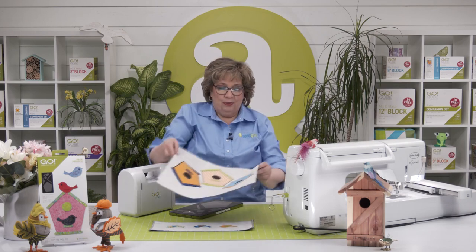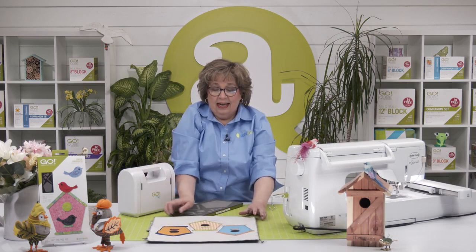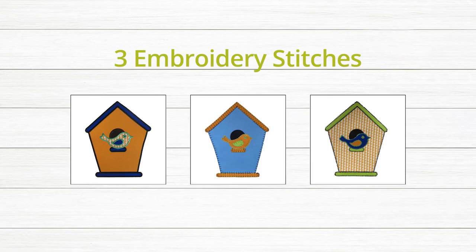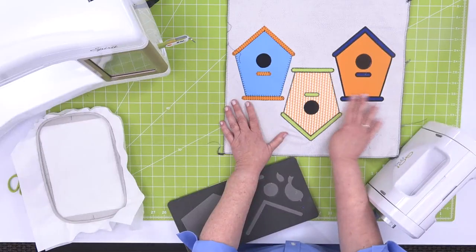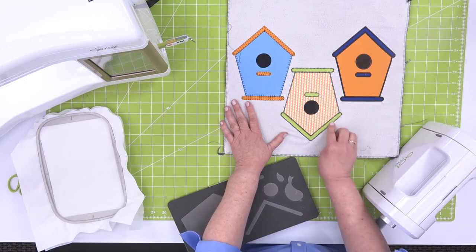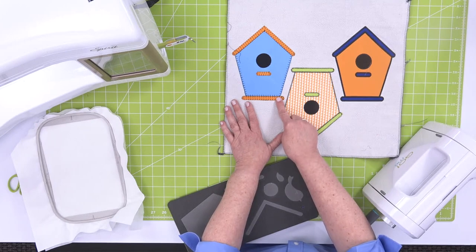Next up, we've got the embroidery for our birdhouses. Again, we have the same three stitches. We've got our birdhouse with the satin stitch, with the motif stitch, and with our blanket stitch. The satin stitch is really tight — that's great for apparel or things you're going to wash a lot. I love the motif stitch, and the blanket stitch is just a classic.